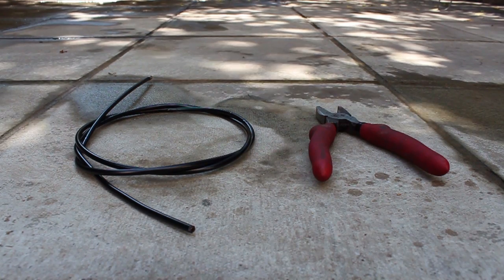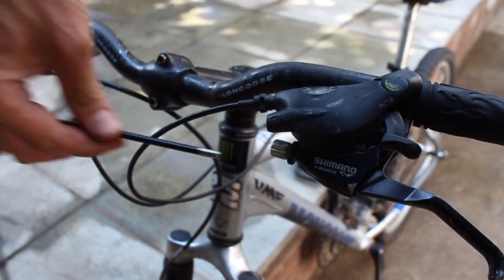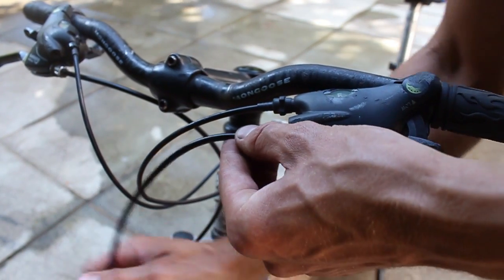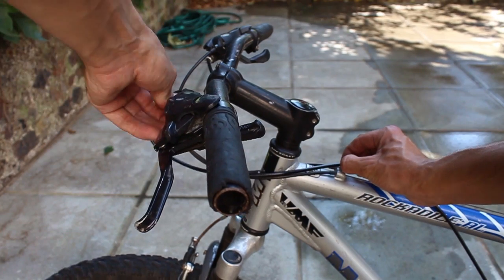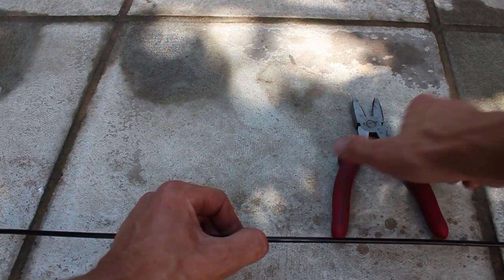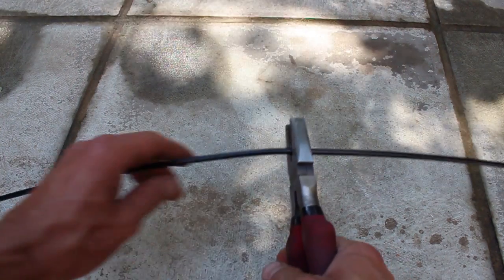First, we will need the cable housing and a pair of pliers. Place the cable housing into the brake lever, then follow it over to the cable stop on the frame. Use your thumb to mark the length to be cut. Using the pliers, cut the cable housing to the required length.